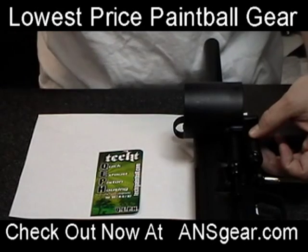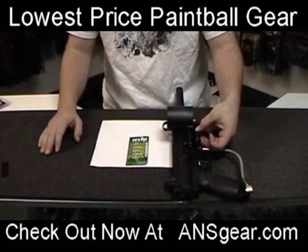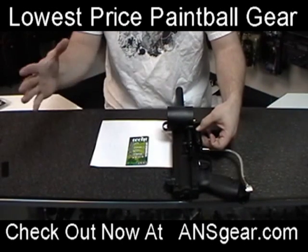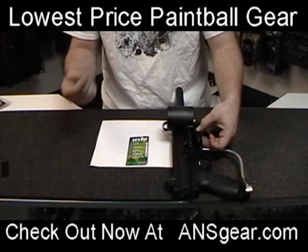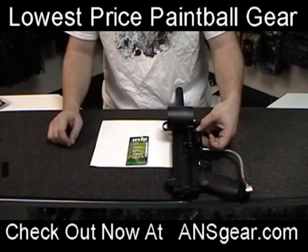That's going to give the loader the ability to cycle quicker. It doesn't have to wait for the back pressure to be exhausted out of the hosing — it can exhaust it right out of the housing itself. That's going to let the loader spin faster and load quicker, making sure that you always have a ball in the chamber when you're ready to shoot your gun.